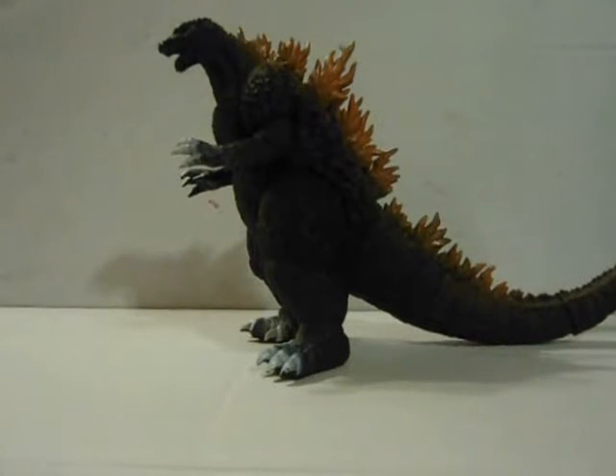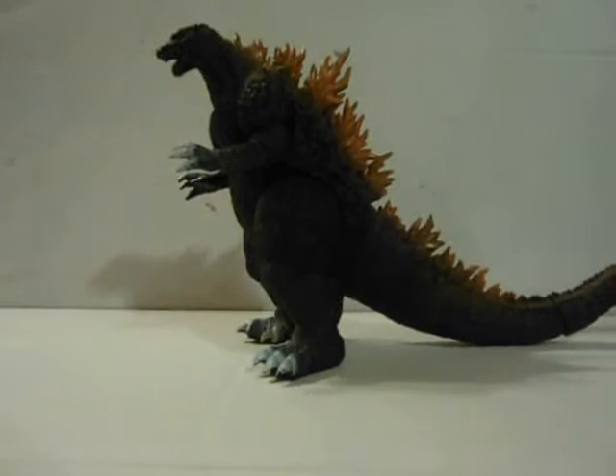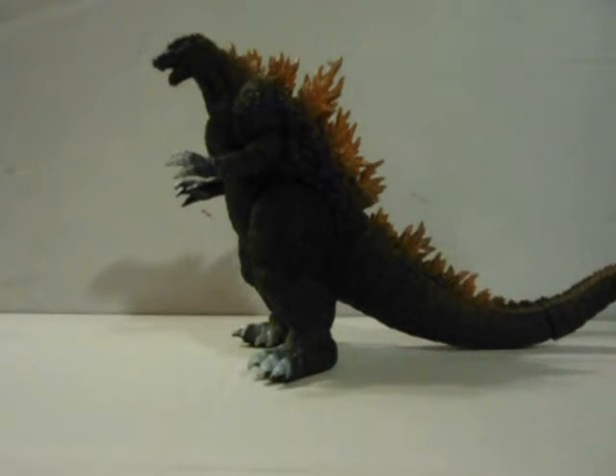What's up fellow adventurers, SpiderZoho4 here, coming back into another figure review. Today's review is on the Bandai Godzilla 2002.